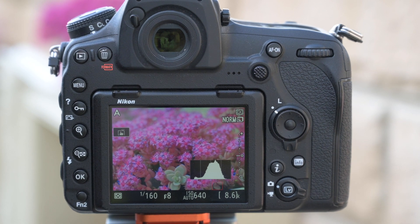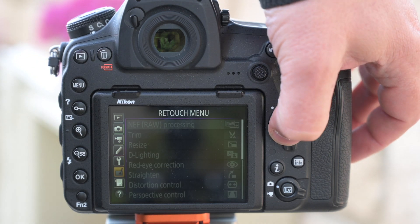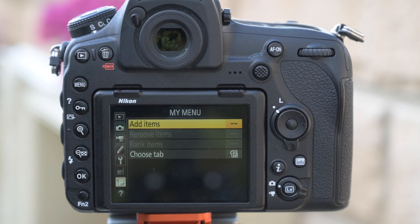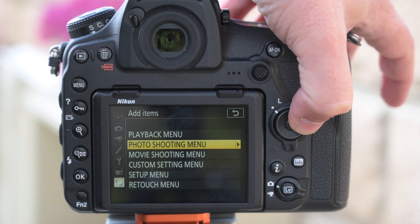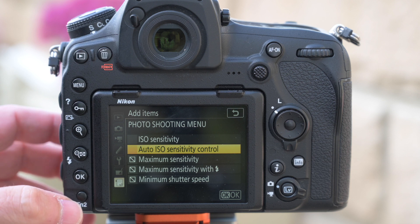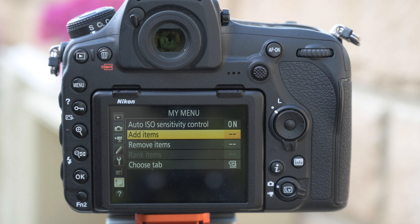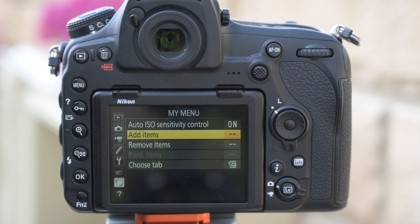Another great way to use the camera is My Menu. Press the menu button and navigate to the bottom symbol. From there you add the items you use most from all other menus. For example, adding auto ISO sensitivity control — go to Add Items, find it in the photo shooting menu, and press OK. Now it appears as the top item in My Menu. Think of it like an internet favourite or bookmark of your most useful features, making it really easy to control the camera.